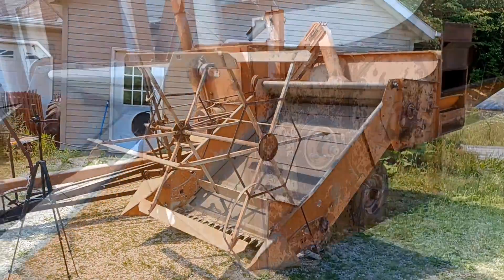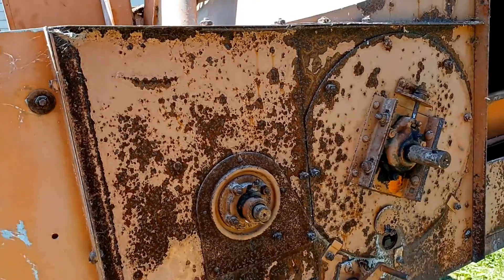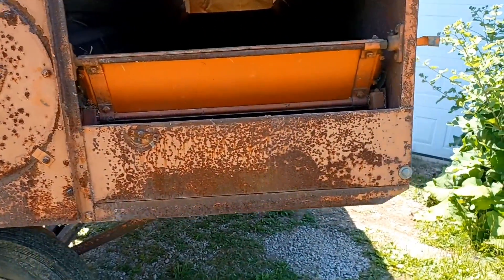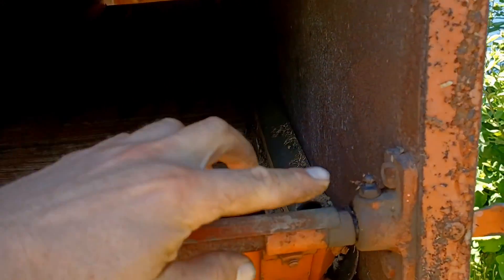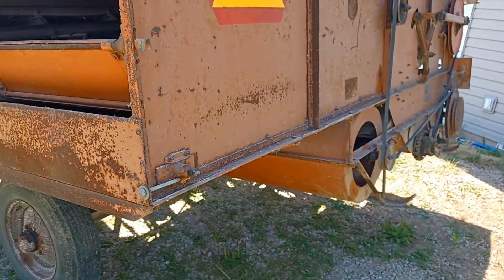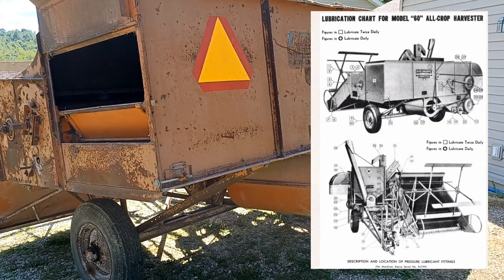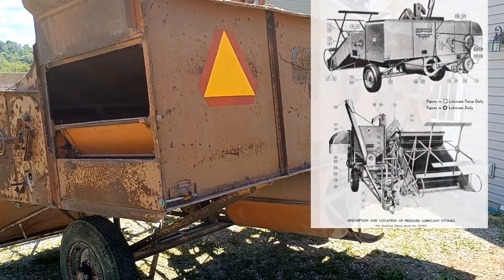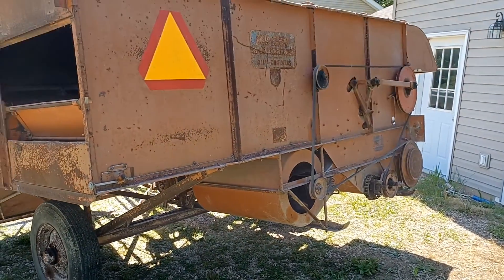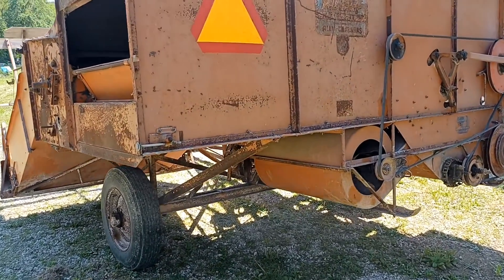One of the most important points on this is the grease points. We have these grease zerk fittings all around this machine — on all the bearings and all of the moving parts, inside and out. There are grease fittings everywhere. There is actually a chart in our owner's manual that shows all of these grease points. I believe there are around 80 of them to do. You're going to need at least a full tube of grease, if not a tube and a half, to do all of the grease points on here.